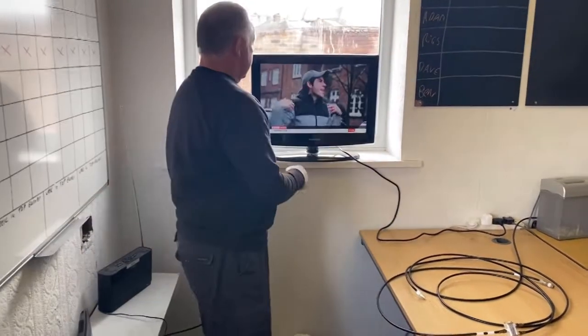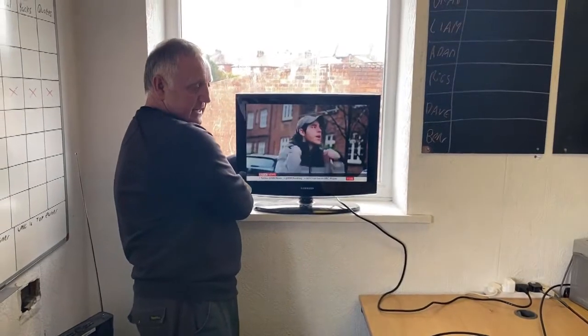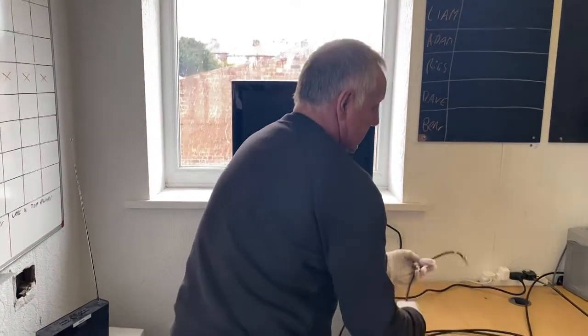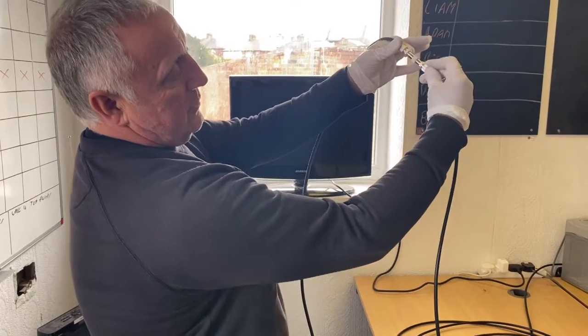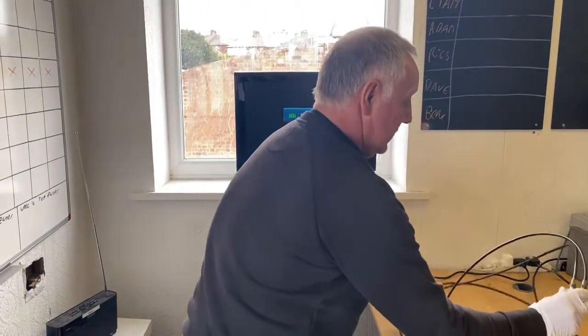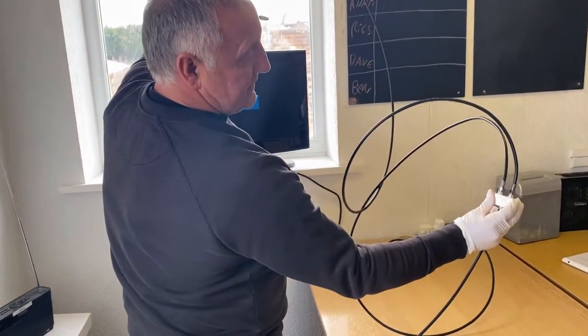What we're going to do is take the aerial out the back of the TV, which will be plugged into the antenna or aerial socket, and plug it into this bit of cable here. It's got a bit of white tape on it and an adapter that basically allows you to put the two coax plugs together. This splitter is going to do exactly what it says and split the TV signal.